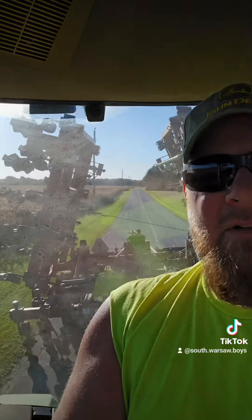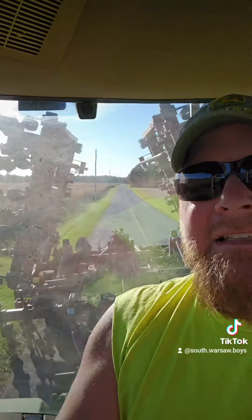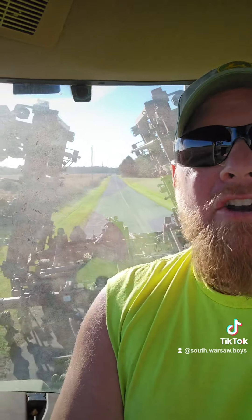Salford, come on — quit giving demos to all the rich farmers, all the big guys out west that don't care about a tool like this. I love a tool like this. I don't have a hundred and eighty thousand dollars for a new one. If you want to demo one, demo it to me, because I will put it to good use and I will show you how awesome this thing is.